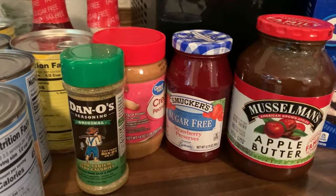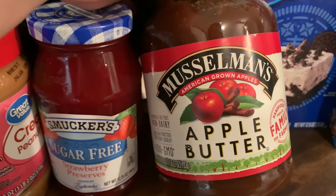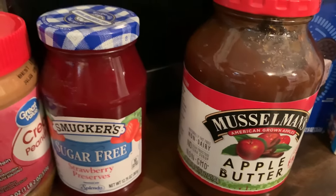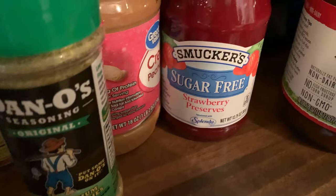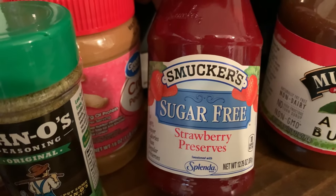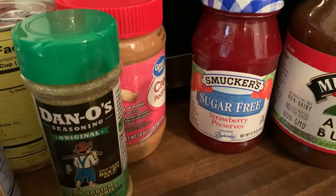I have a no-bake Oreo cheesecake, and I also got some apple butter. My husband and my son absolutely love apple butter, so I thought that would be a nice treat because we haven't had it in a while.